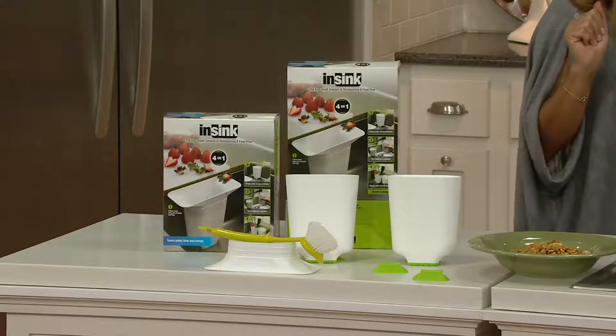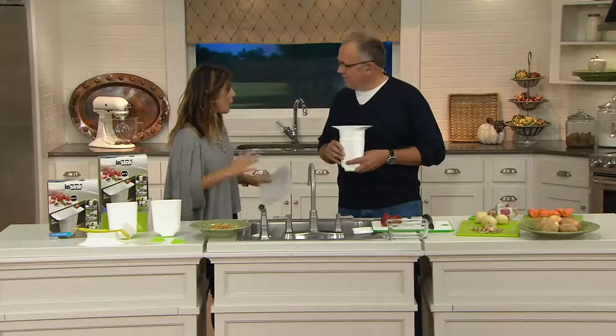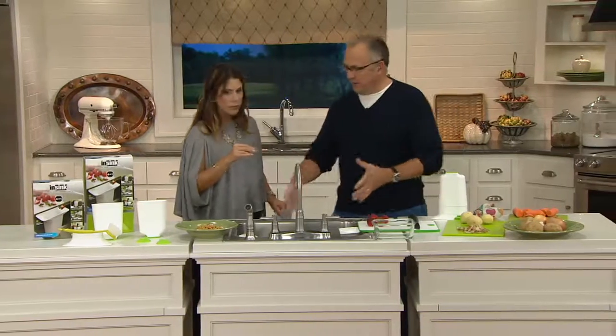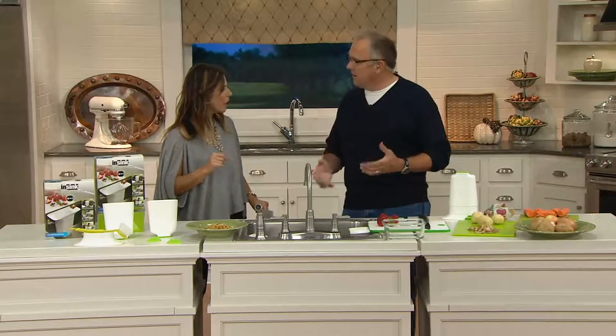Featured price of $18.98. Essentially, what you're doing is allowing us to streamline our kitchen duties so that we make our lives a lot easier. What I was looking for is just to simplify my life in front of the sink from food prep to dish washing to clean up, and when I couldn't find anything in store or online, I created my own.